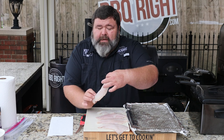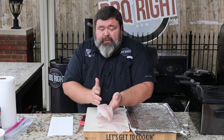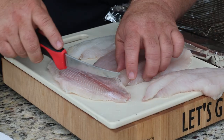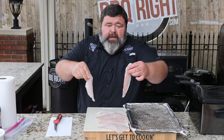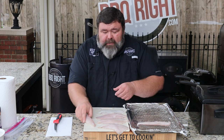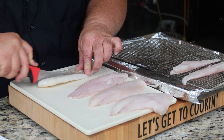These fillets are pretty good size — about a five ounce catfish fillet — and they have a seam that runs right down the middle. If you battered the fillet and fried it whole, you're going to end up with thick fish that won't cook as well. So I'm going to take each fillet, run a knife right down that seam, creating two strips that will fry up nice and crispy and cook fast.